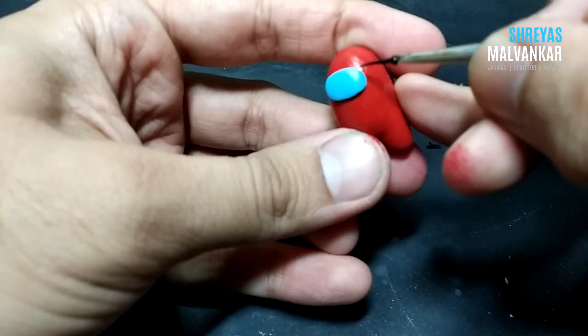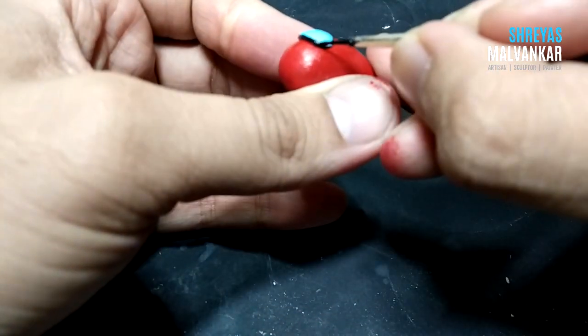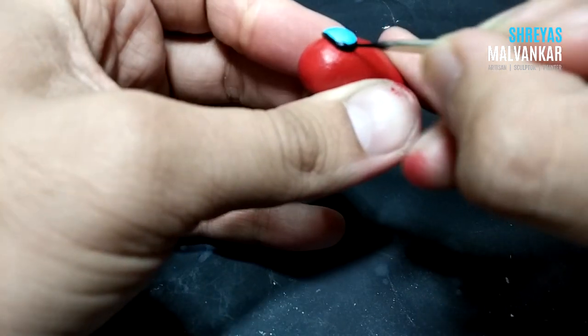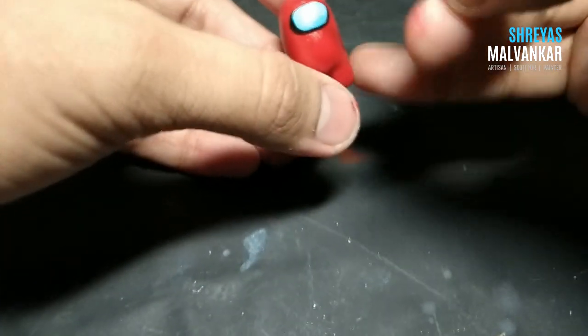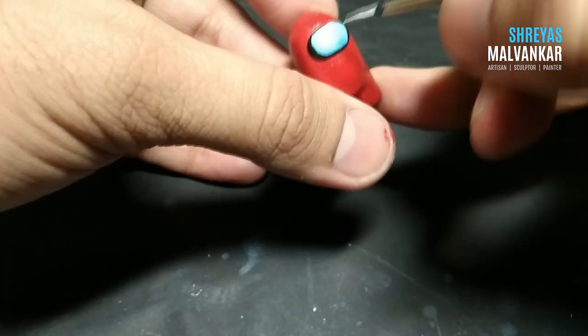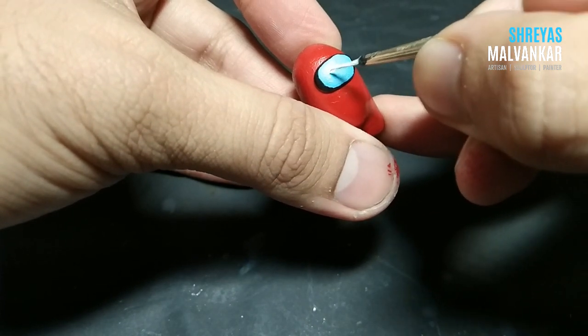In the finishing phase, we're going to do the outlines for the glasses and add some highlights. You can do a lot in this finishing phase. If you don't want to do the finishing, it's completely fine, but I suggest you do it because it helps your artwork look much better.